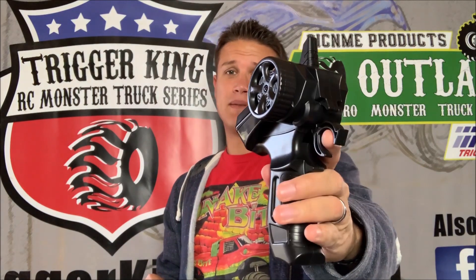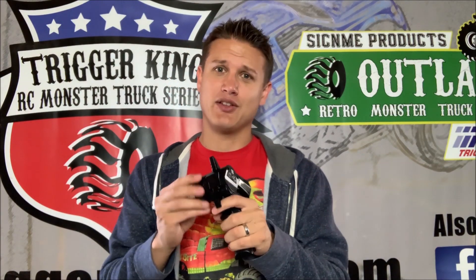Also last in the box, you have the remote. This is the pistol grip radio. Fairly small — it doesn't have the base on it. This would be very good for smaller hands, for the youngsters.